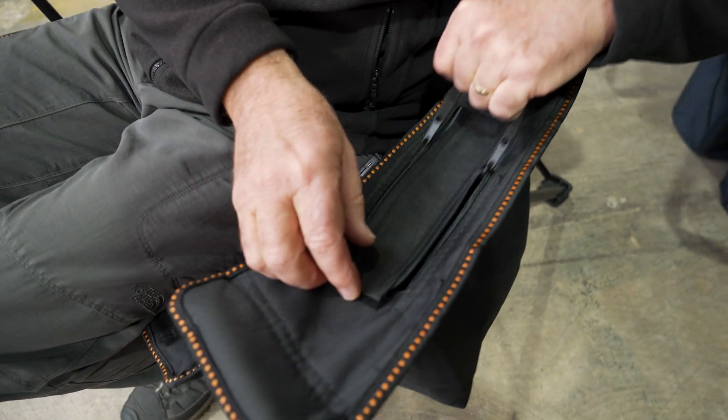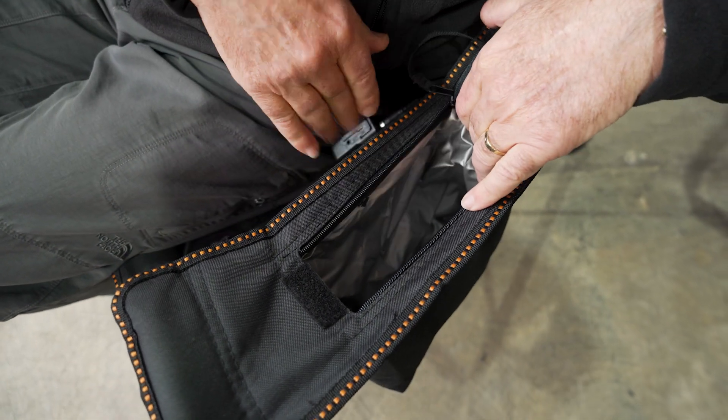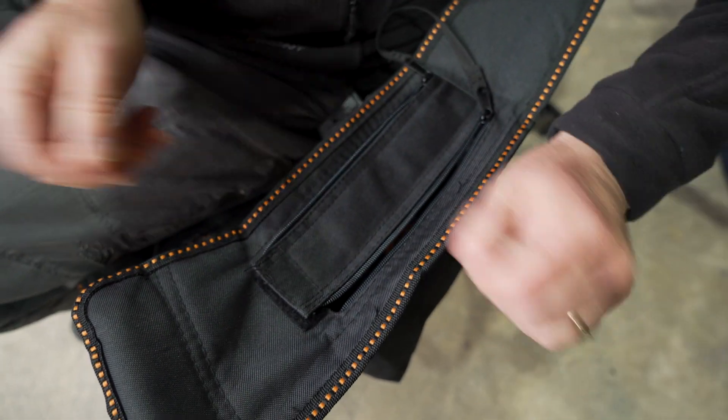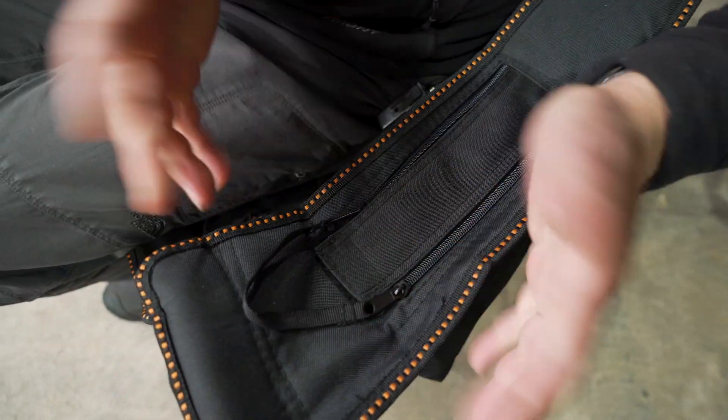On this side here, you've got a little padded insulated pocket. You can actually put some ice in if you want to, and as you can see, you can quite easily stick a bottle of drink in there and keep it nice and cold. If you want to zip it up, you just zip it all the way back up again and it doesn't come undone.